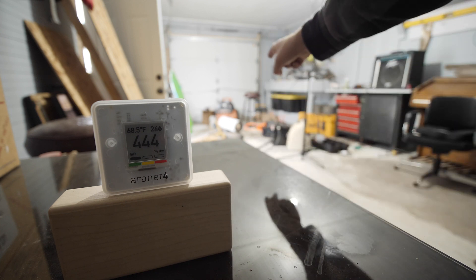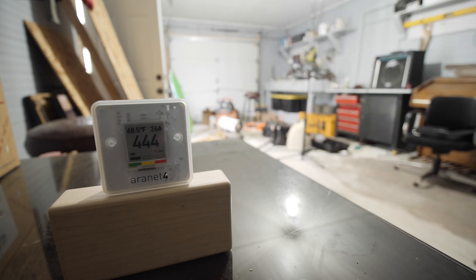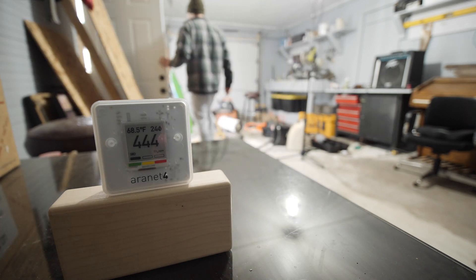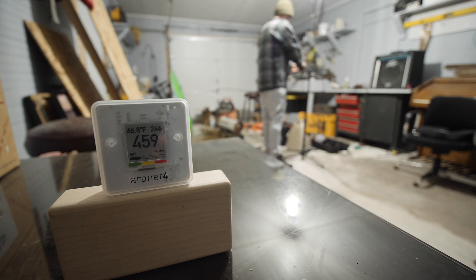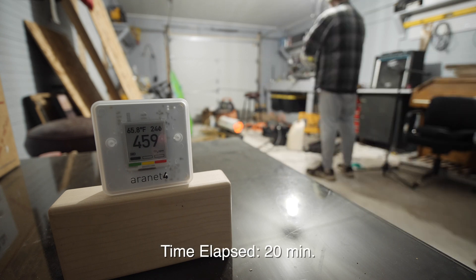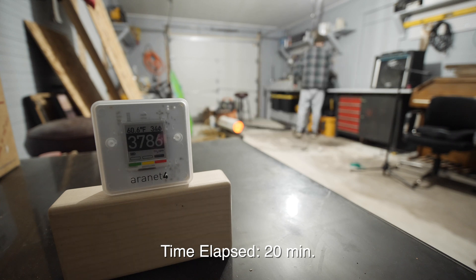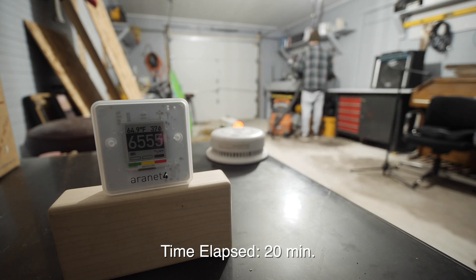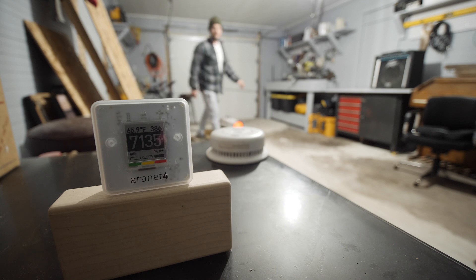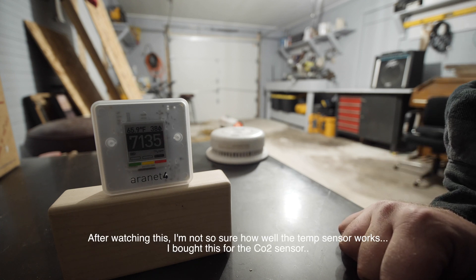So I'm out here in my garage. I've got my kerosene heater right there. I'm going to plug it in. I've got some cleaning up I've got to do in here and we're just going to check the levels. I'm going to let it go real-time — this is updating every single minute. We're looking at 7,135.